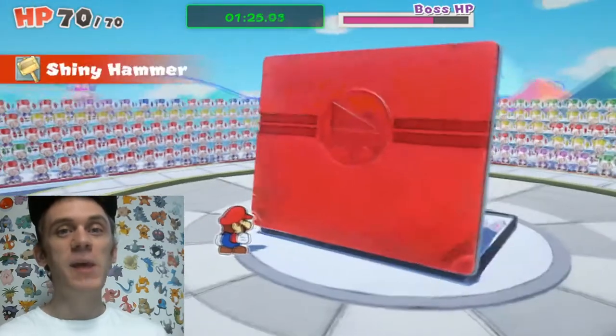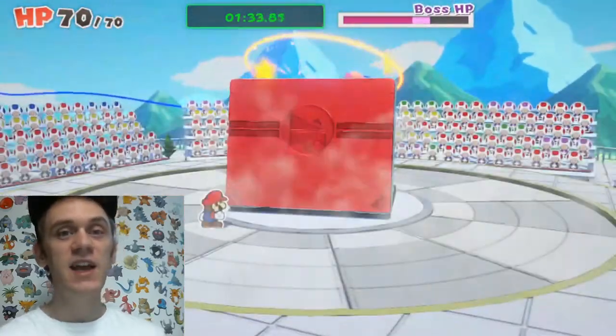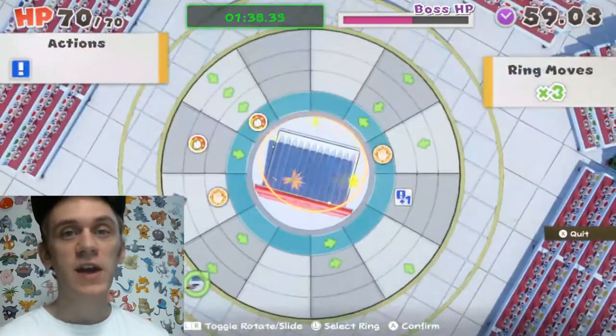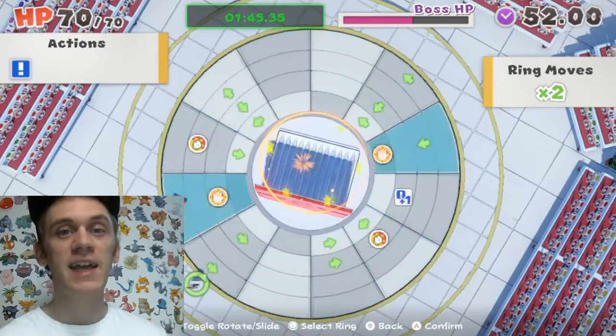Once you've slammed the pencil case shut a second time it'll keep firing at itself, and after this round it'll be dizzy again with a vulnerable inside. Line up your panel a second time to get to the inside of the pencil case and attack it with your hammer.